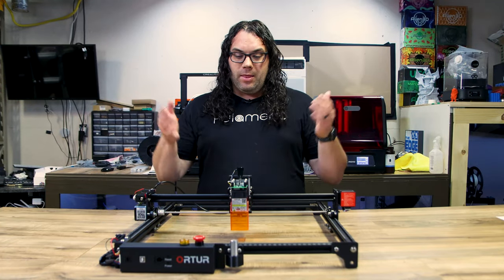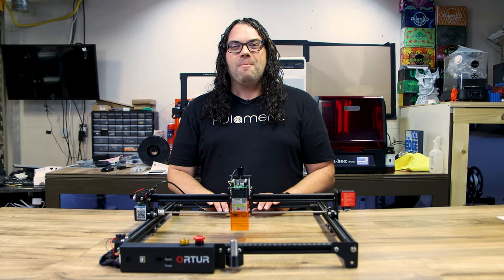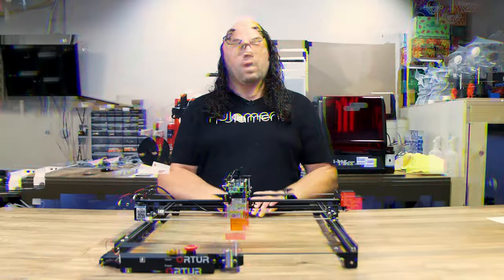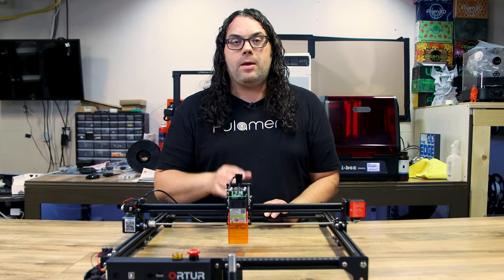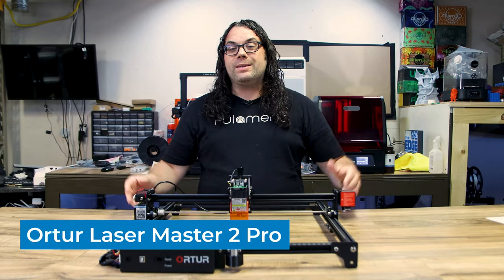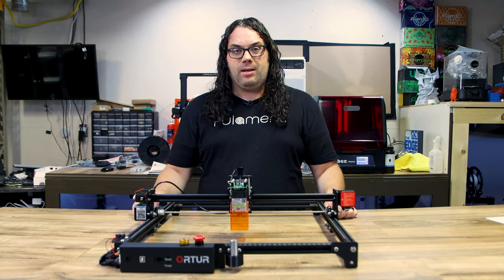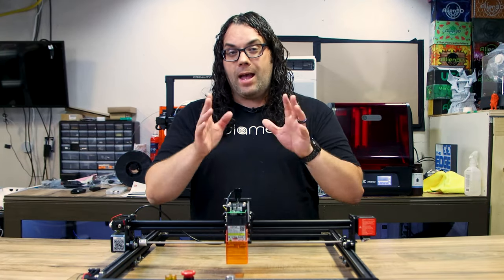I admit it, I was wrong. This is the best desktop diode laser you can buy. My name's Jim and this is the Edge of Tech. So recently, about three months ago, I did a video on the Auteur Laser Master 2. I really liked that machine and I thought at that time it was the best desktop diode laser you could buy. The Auteur Laser Master 2 Pro came out and I stand corrected. This is the best desktop diode laser you can buy and as we walk through the specs today, I'm going to tell you why.